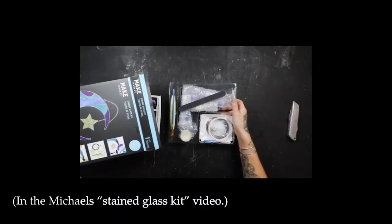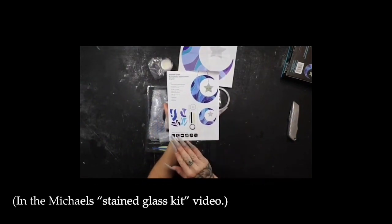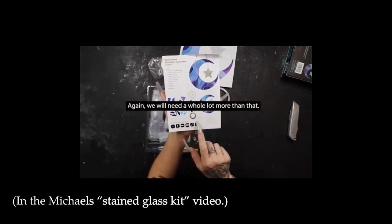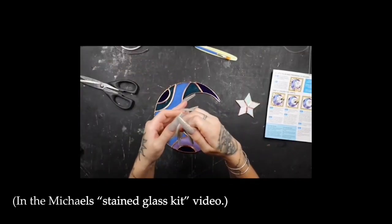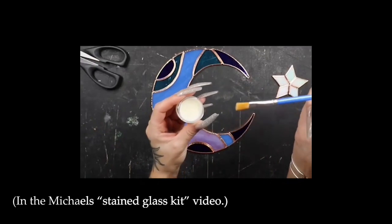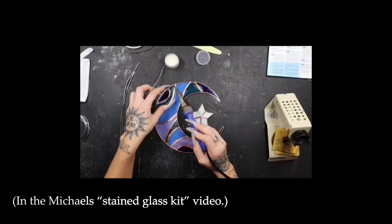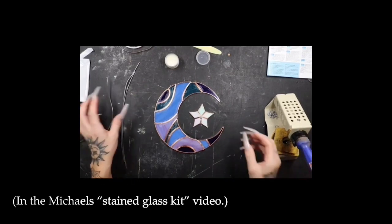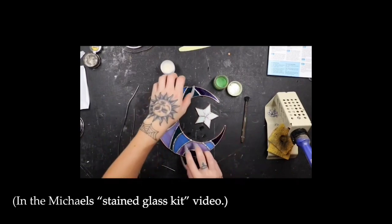That is not a nail file — not until you purchase it, get it home, open the directions, and see all the additional supplies that are not included. Literal chapstick flux. Oh no. The flux is like repelling the solder. This is going to be so disheartening for people trying stained glass for the first time.